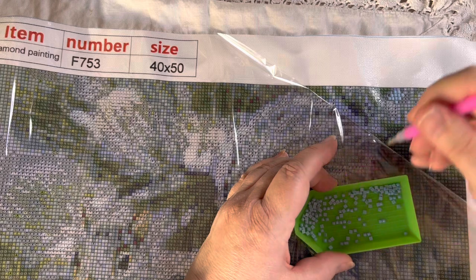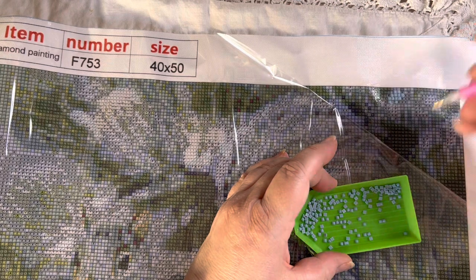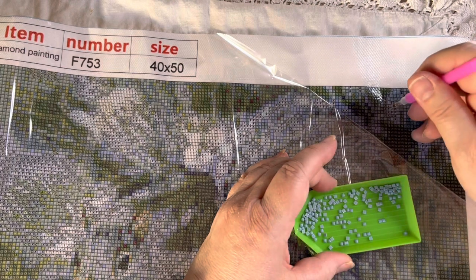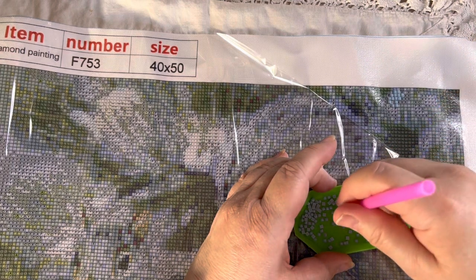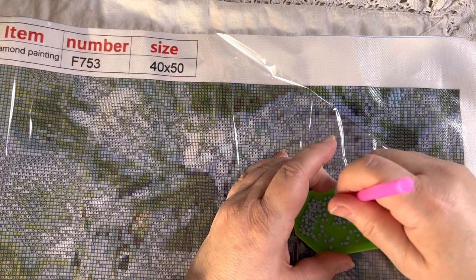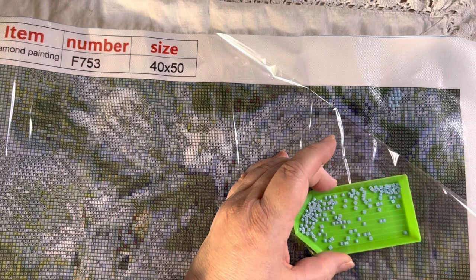When you've actually finished it, you can get a big pressing tool — it looks like the sort of thing you'd use to apply plaster — and you rub it over to make sure they're all stuck down. Then you cut the outside border off because you only want the actual picture, and I frame them. I've got several all over the house as well as lots of cross stitch.